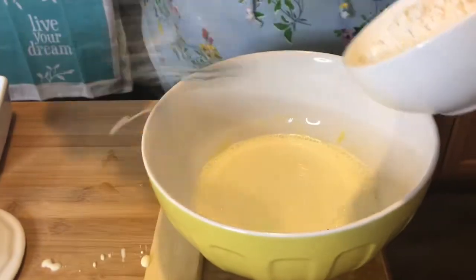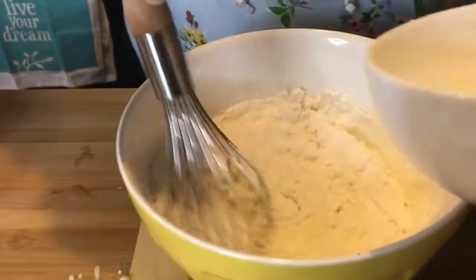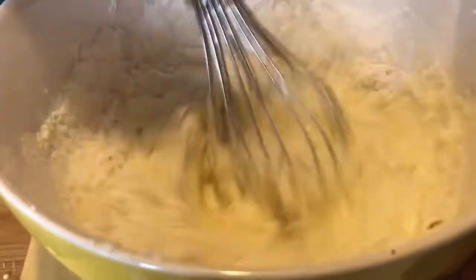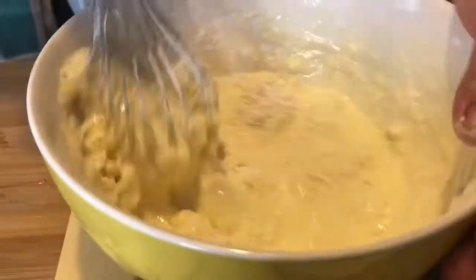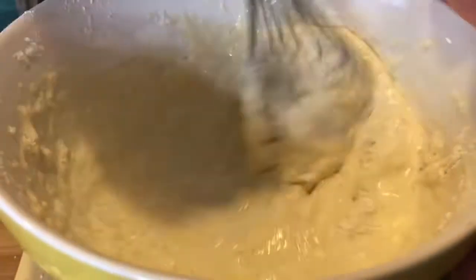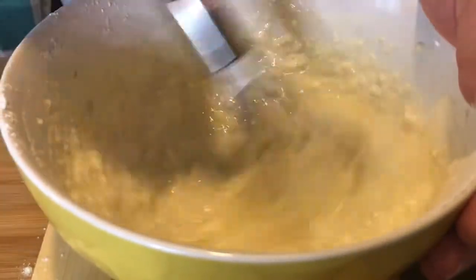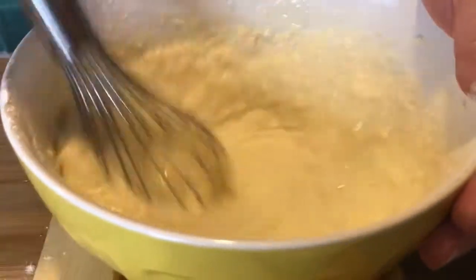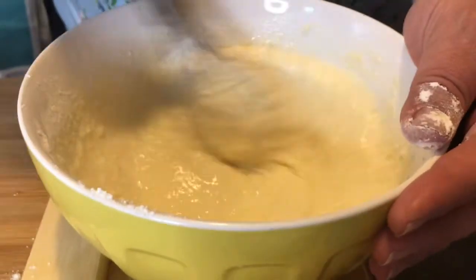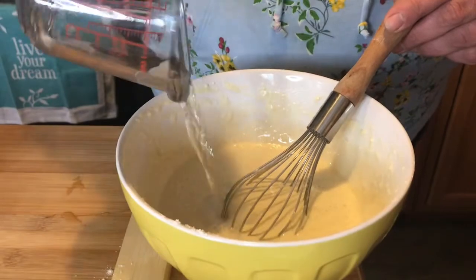Now I'm just going to add the flour. I'm only going to mix it until it's incorporated, and it's always nice to let it sit for at least half an hour — you can actually make this overnight if you like. I don't want the gluten to go, so once it's incorporated it's good. I'm going to let this rest for about 30 minutes. I'm also going to add about a quarter cup of water.